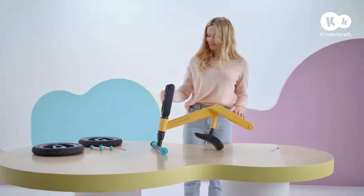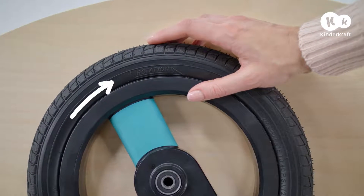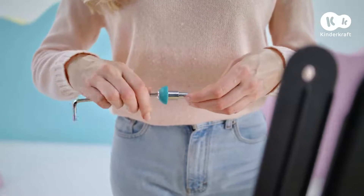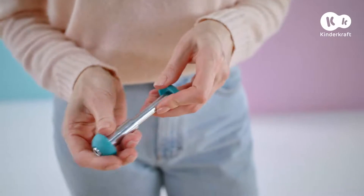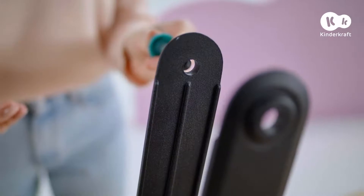Now it's time to assemble the front wheel. Remember to place the tread as per the direction indicated by the arrow on the wheel. First, disassemble the axle. Put the pin through the hole in the fork.